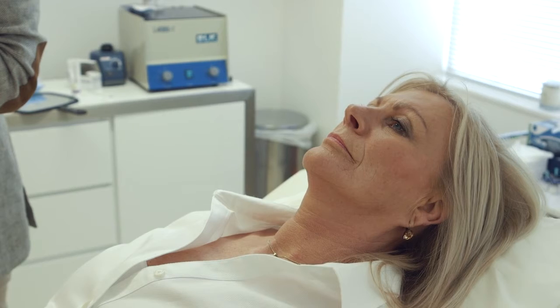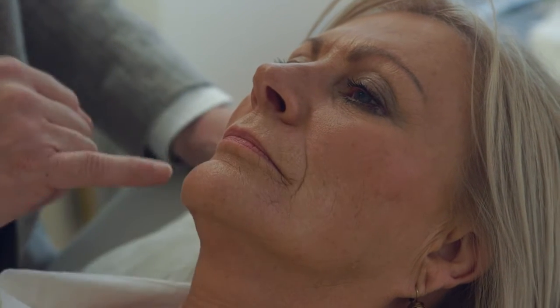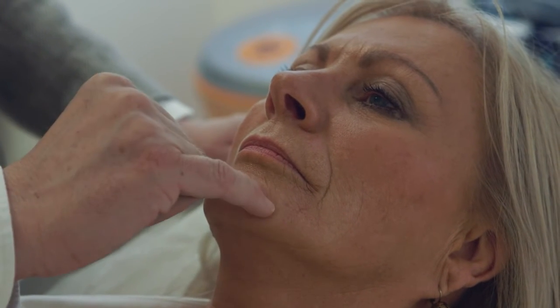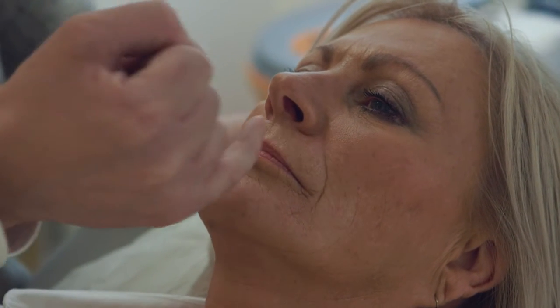The wrinkles we're going to fill out are the nasolabial fold, a little bit into the marionette lines down here, some into the mantle crease across here, and a few into these little vertical lines across the top of her lip.